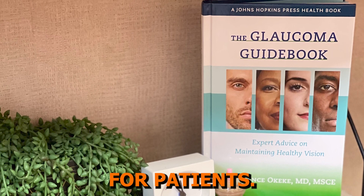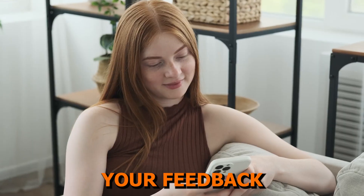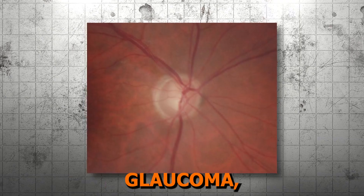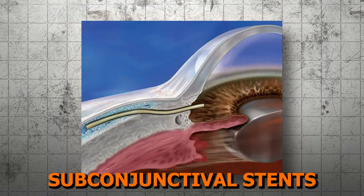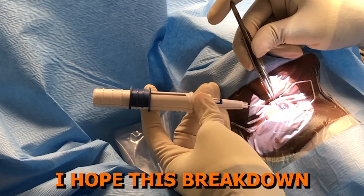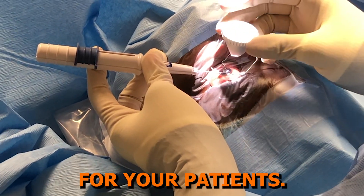Finally, if you have experience with subconjunctival stent techniques, or if you're interested in learning more, leave your thoughts in the comments below. Your feedback helps us to continually refine the content to make it as informative and as relevant as possible. Whether you're managing difficult-to-treat open angle glaucoma or looking for a technique that can significantly reduce eye drop burden, subconjunctival stents offer a less invasive option than traditional glaucoma surgery that helps patients maintain healthy eye pressures. I hope this breakdown clarified the advantages and applications of subconjunctival stent techniques, as well as boosted your confidence in selecting the right tools for your patients.